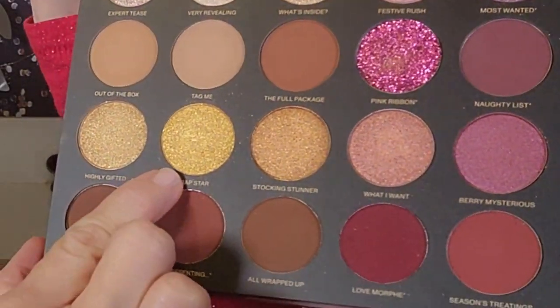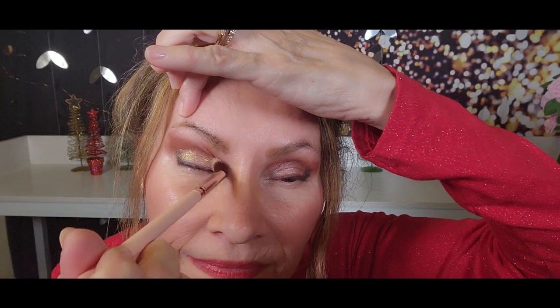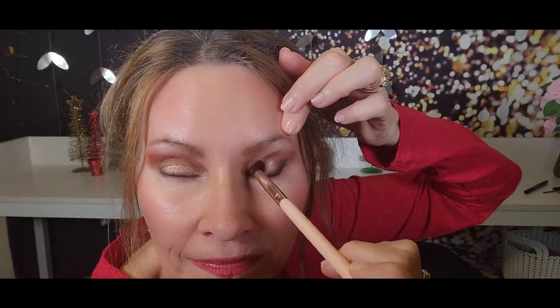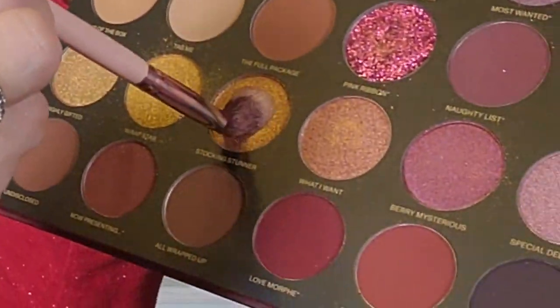Now I want to add another fun color from the eyeshadow palette. We're going to use the shade called Wrap Star — which is how I feel right now with all the gifts I've been wrapping this week. I'm going to put that right below where I have the other shade, on the top part of my lid. That is so pretty — it's super sparkly. There's another shade called Stocking Stunner, which is a warmer gold, and I'm going to use that one too.